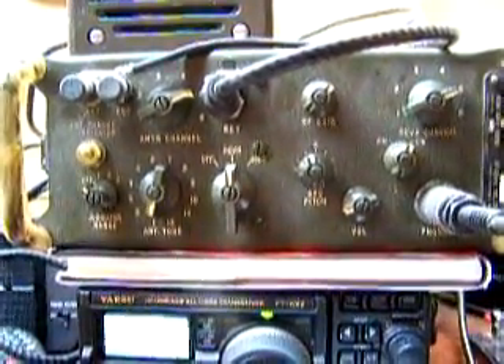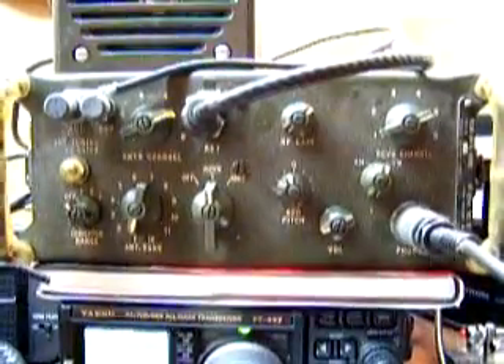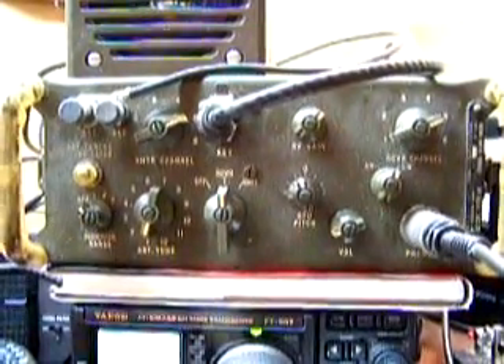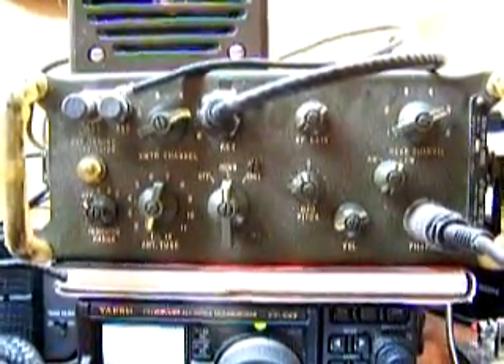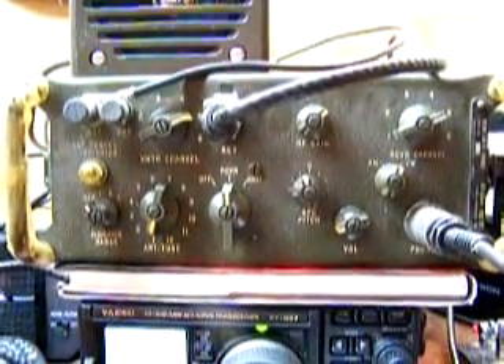This might be a little wobbly because I'm just hand-holding my camera, but what you can see is the transmitter channel selection on the left, which goes 1 through 6, and the receiver channel selection on the upper right, which is also 1 through 6. Right now the radio is on 7053 kilohertz on the amateur 40 meter band.